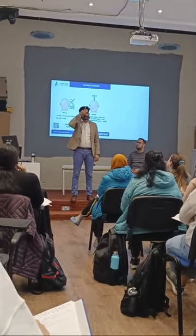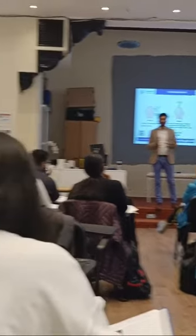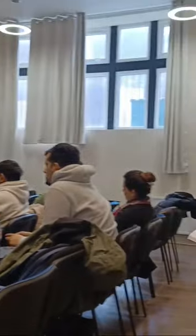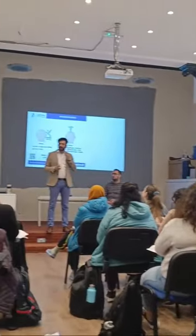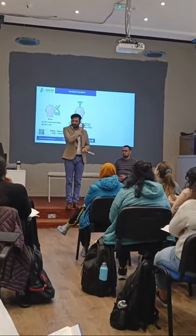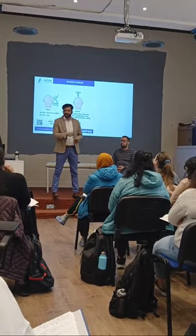If the Weber test lateralizes to the right side, that means the patient has sensorineural hearing loss on the left side, because in sensorineural hearing loss the sound goes to the opposite side. For another example: if the tuning fork is placed in front and the sound goes to the back — bone conduction more than air conduction — what do you think? In conductive hearing loss, the sound should go to the same side.